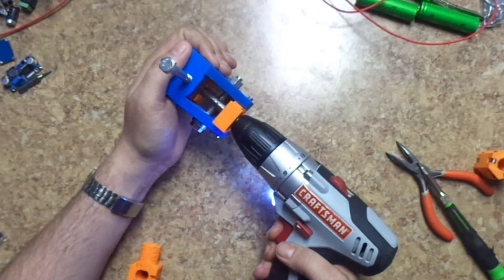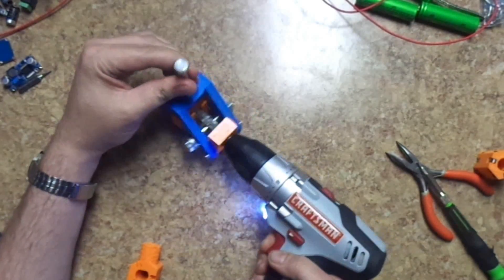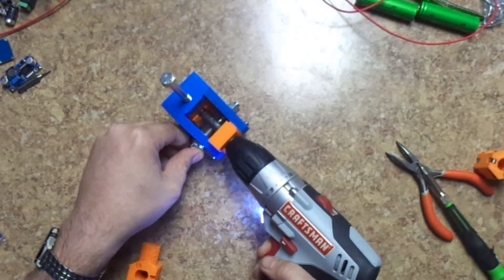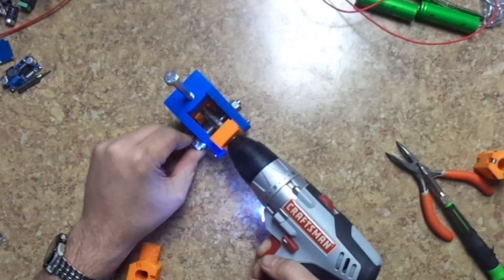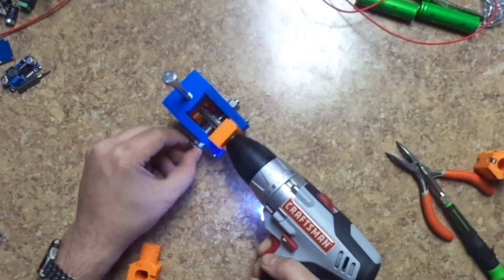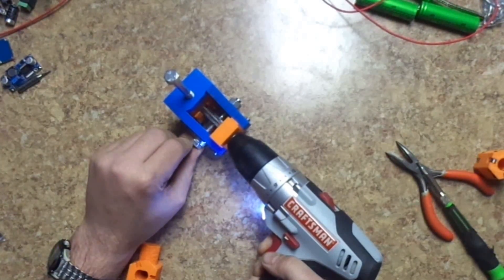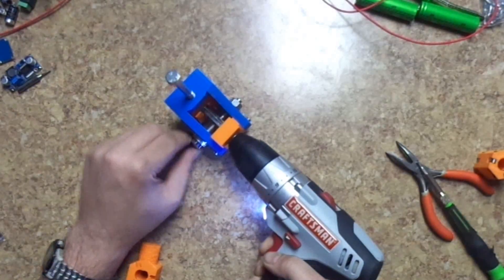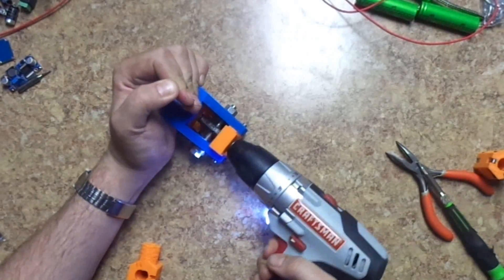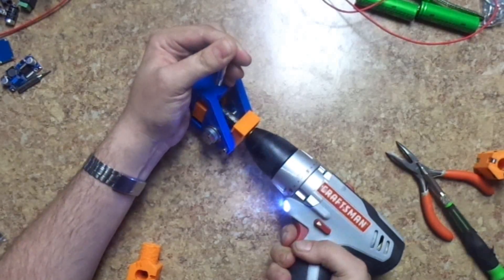A little bit of tension at first — not a whole lot — so it starts grabbing, kind of like that. You kind of have to guide the bolt to begin with. You can see the bolt's turning on its own now.